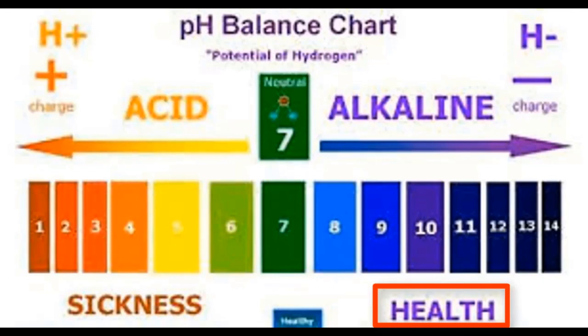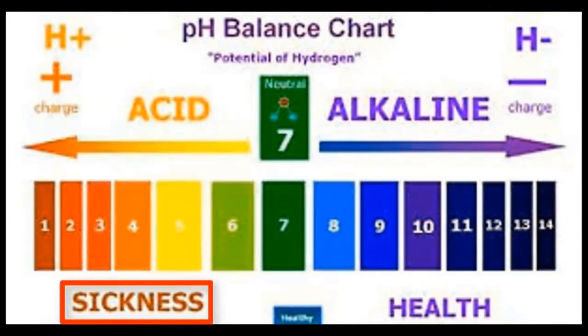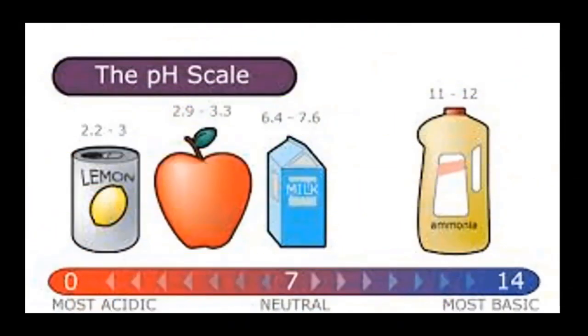Research also reveals that cancerous cells are acidic in nature and they tend to grow well when the body is acidic. One of the ways to inhibit the growth of cancer cells in the body is to subject the body to an alkaline environment. On the other hand, the body is prone to diseases when acidic. Each time disease strikes the body, the first thing it does is to put the body in an acidic environment. We can subject the body to alkaline by ourselves also by drinking alkaline water.